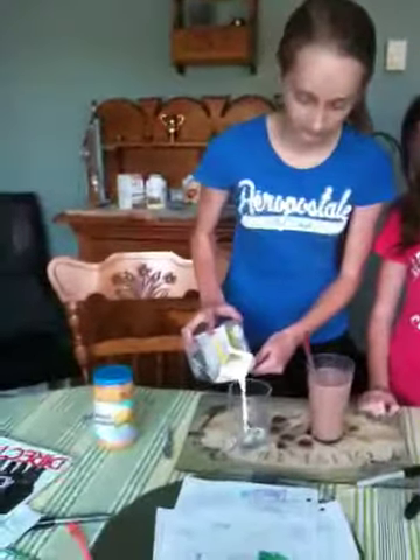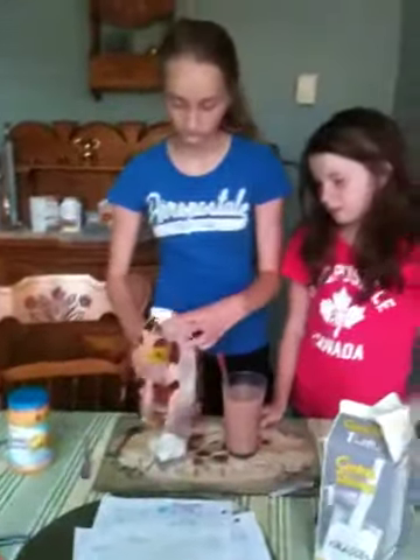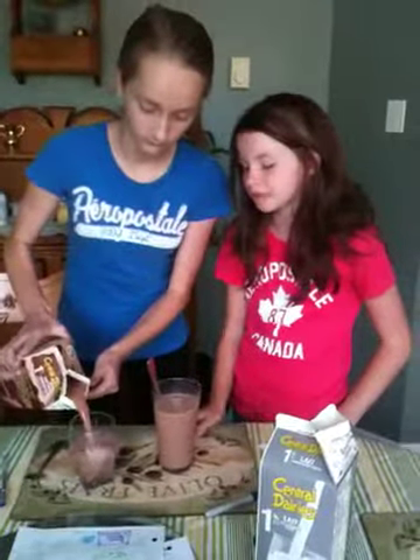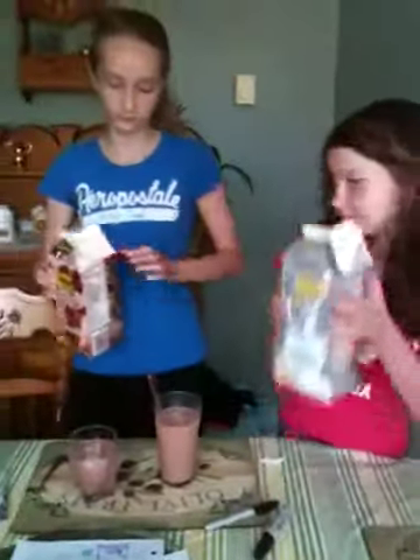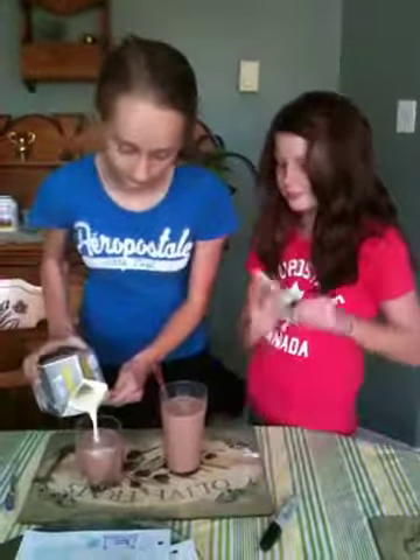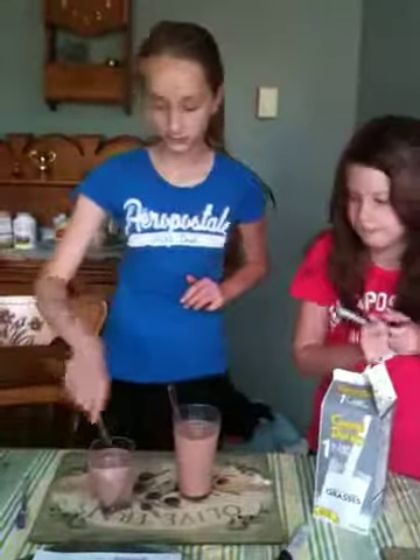Now it's your turn. Okay, okay. Let's see how she does it. Milk! Milk. You might need a little bit more. Stop. Milk.